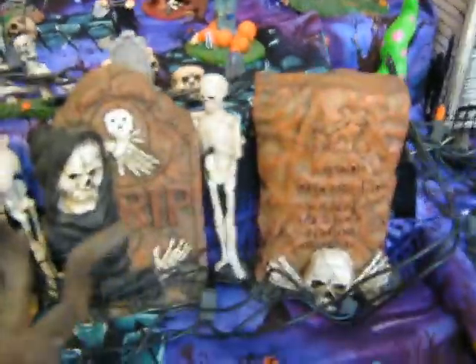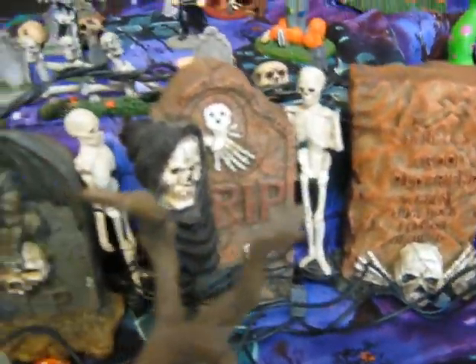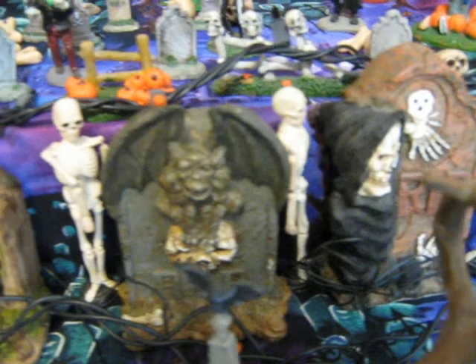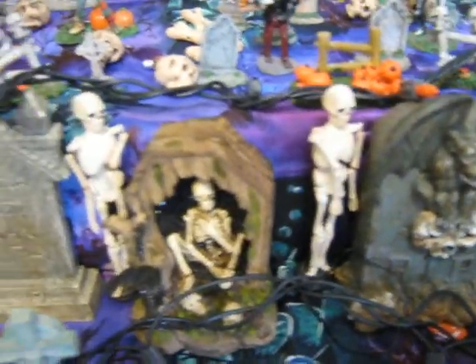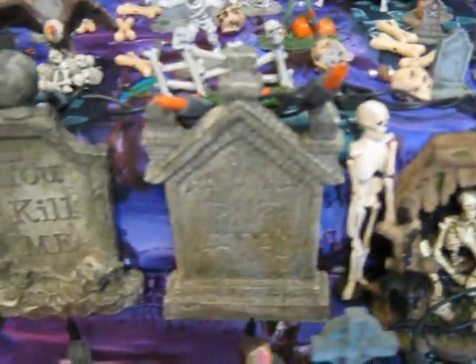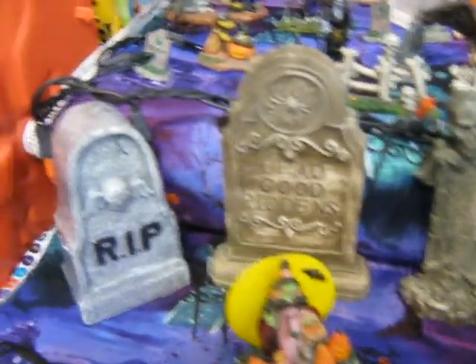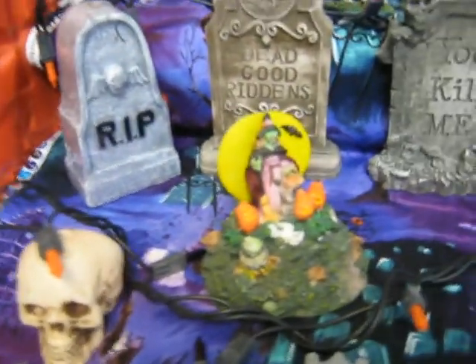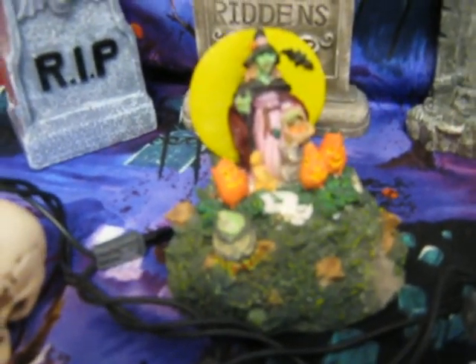And then there's some tombstones. Those are ghosts that light up in their Leemax set. And there's a little graveyard, or a tombstone candle — that's another Leemax piece.